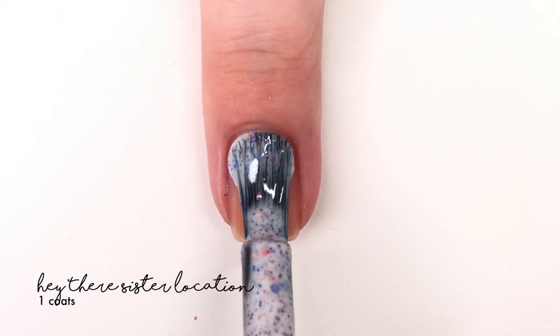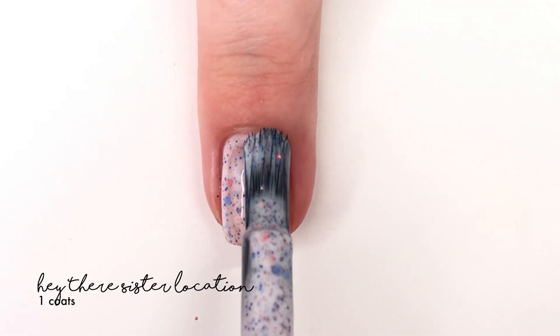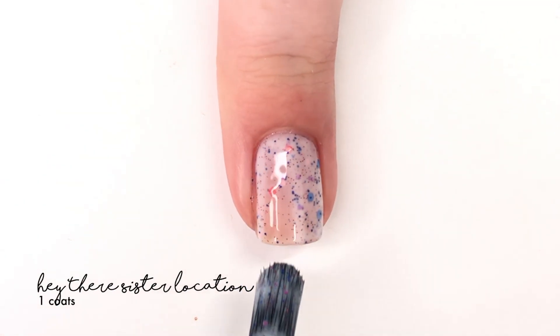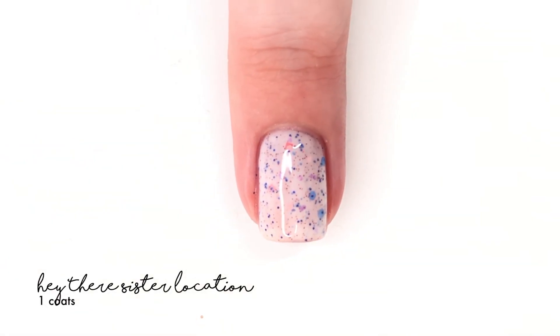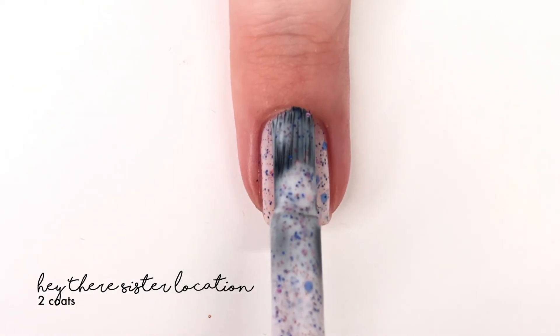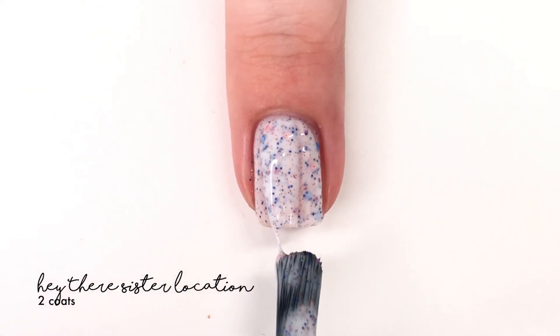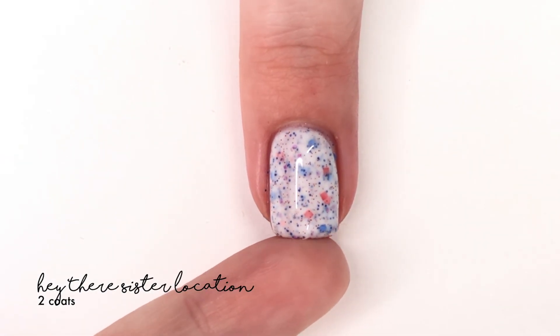The last shade is actually the add-on shade and it is called Hey There Sister Location. It is described as a white crelly filled with a pink, red, and blue glitter, and it covered really nicely in two coats — a really good, easy-to-work-with formula. Of course a top coat is always suggested, and the Moonshine Manny top coat is really good, just in case you didn't know that.